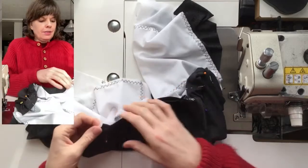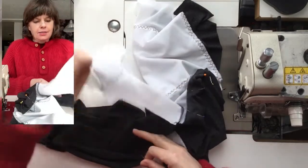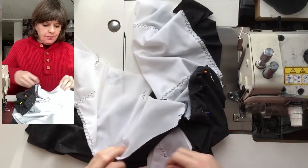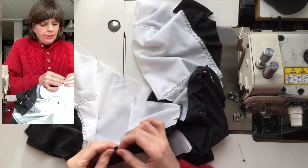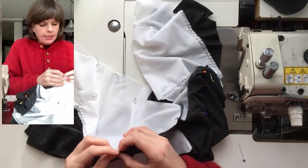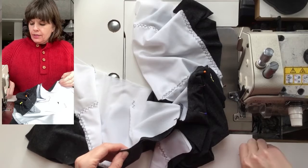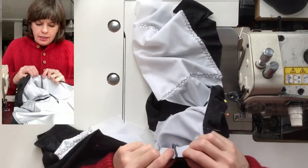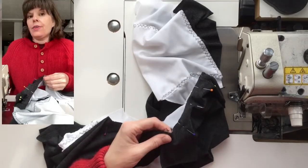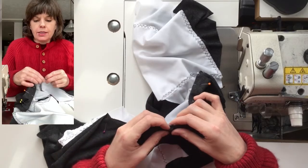Now I'm going to continue pinning that neckline. There's actually one easier part about making this with a zipper: the armhole doesn't have to be flipped around the opposite armhole. We can just pin them as they are.